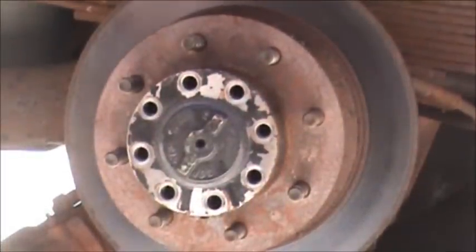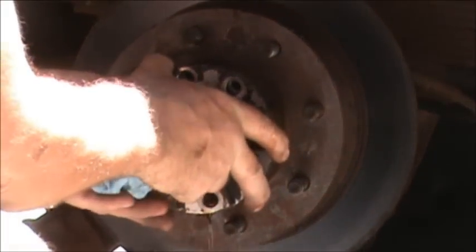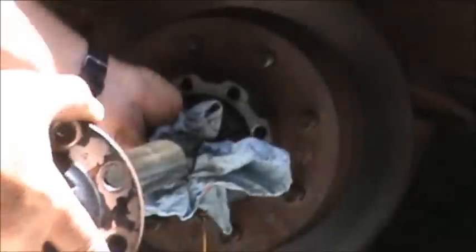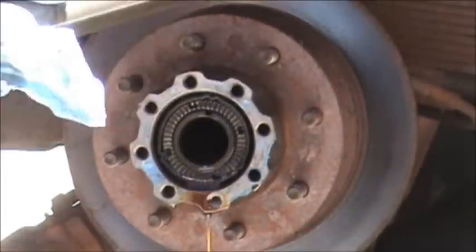I'm going to pull the axle out. A little bit of oil dripping down here. There's our axle.